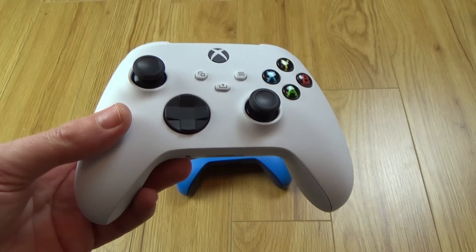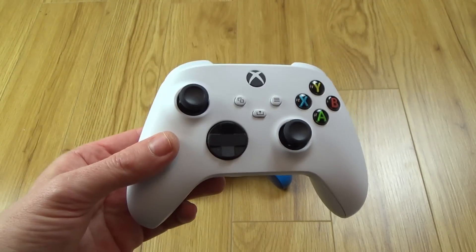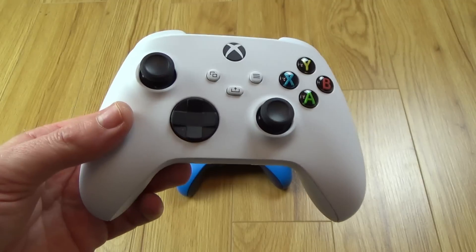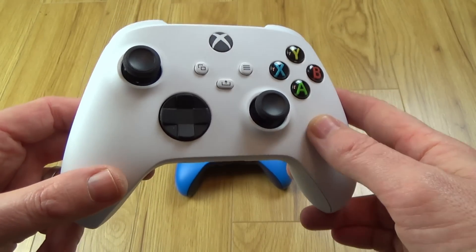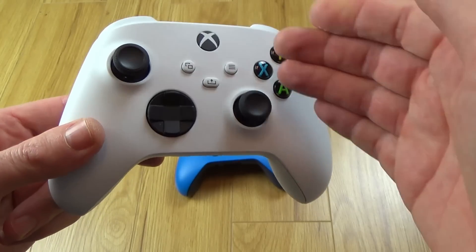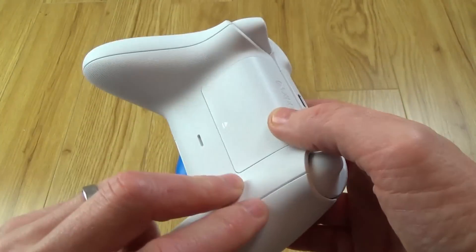Hi there! My name's Vince from MyMateVince.com and in this video today I'm going to attempt — yes attempt — to tear down this brand new Xbox Series S controller. This is exactly the same as the Series X, it's just that this one is white instead of black.